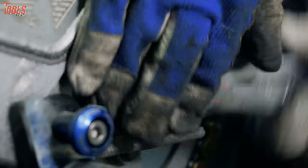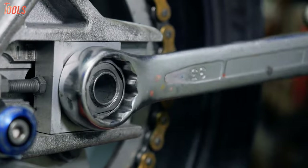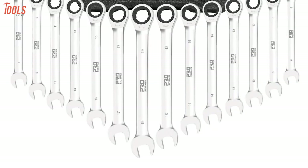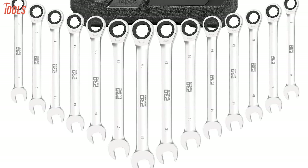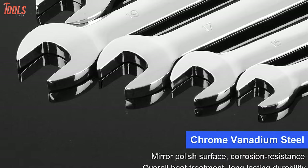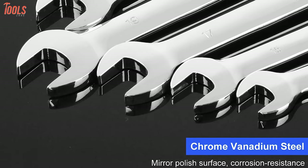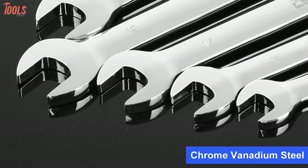Are you looking for a wrench set for your different repairing tasks? Then look no more, because we have the ProStormer Ratcheting Wrench Set, a common-sized wrench set that can be widely used for auto repair and maintenance. This wrench set is forged from high-quality chrome vanadium steel with mirror polish treatment on the surface, making it a highly hardened and corrosion-resistant tool set.